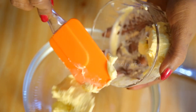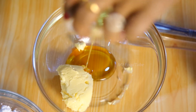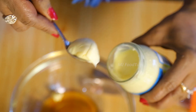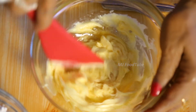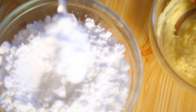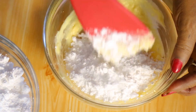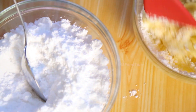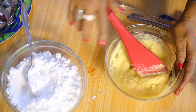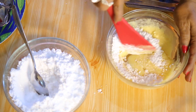Now I am going to make the cream. I am using 30 grams of butter, a dessert spoon of honey, and three teaspoons of cream cheese. Cream all this together. Sift the icing sugar and add it in — about three dessert spoons to start. We will see how much is needed. I ended up using about five dessert spoons of icing sugar.